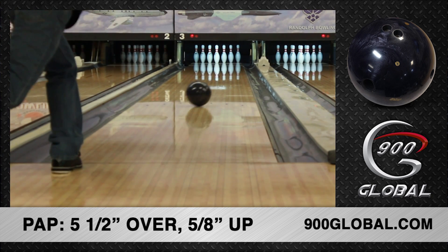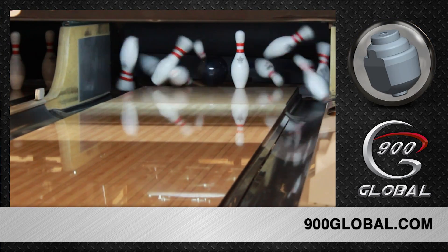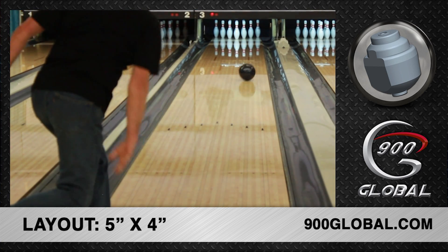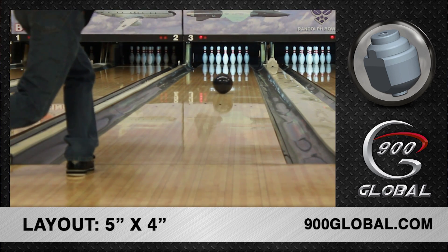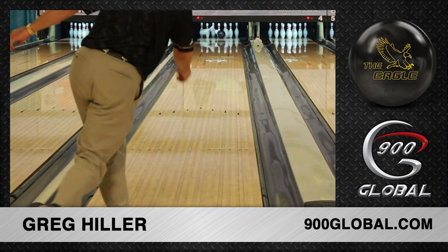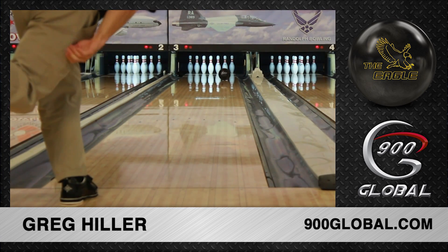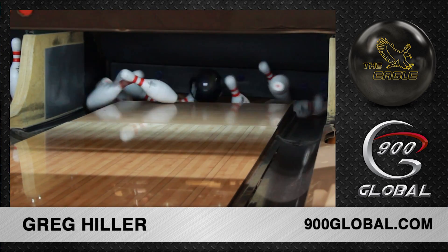Our fan-favorite S70 coverstock has a new look this time around, featuring pearl additives and a polished finish to promote more length and energy down the lane. Centered around our staple asymmetric Eagle core with a low RG of 2.48, a maxed out differential of 0.058, and a strong intermediate differential of 0.024, the Eagle Pearl will rub up fast in the mid lane, provide six inches or more of track flare, and create a strong booming back end motion.